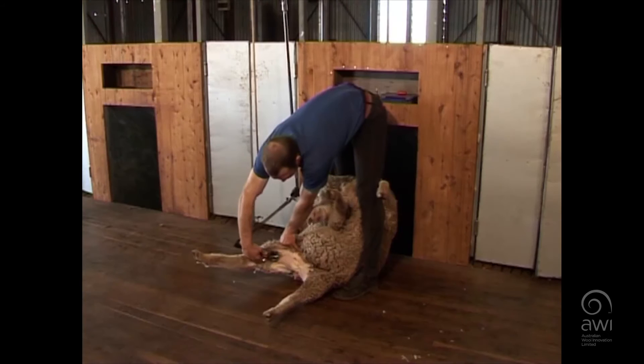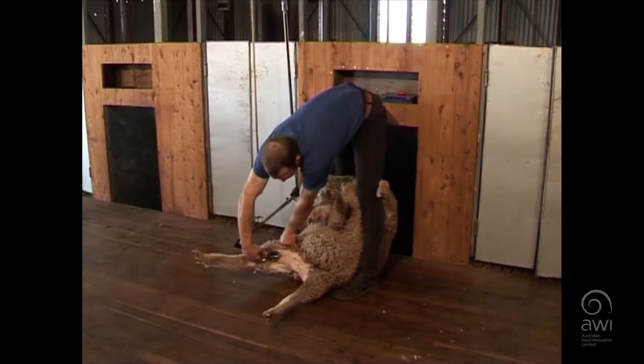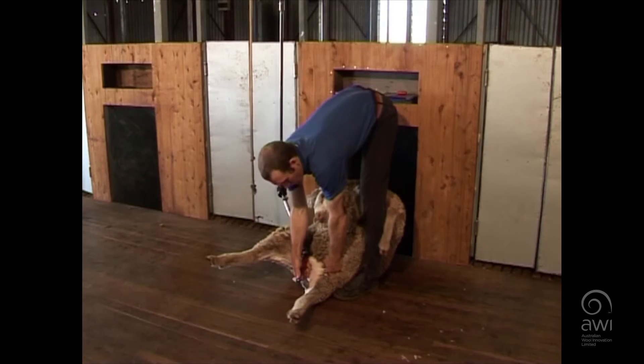Down here to the crutch, your bottom tooth here — want it flat on the skin and roll it along through here. Keep it flat on the skin and roll this bottom tooth on the skin again, rolling around there and into here.